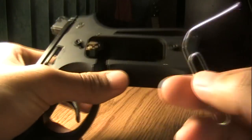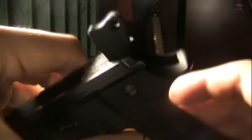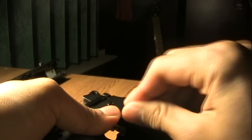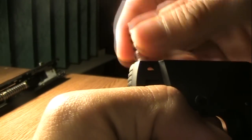Get your paper clip and take out the body pins — one right there and one down there. We're gonna take the bottom one first. Press down on the lanyard loop, then press on the body pin and push it through all the way to the other side. There is a pretty strong spring back here, so slowly let it out and take the spring out.